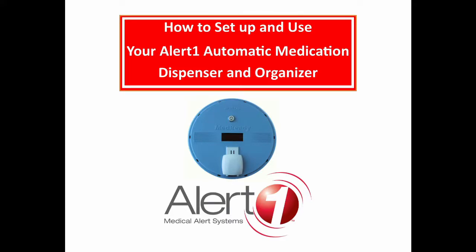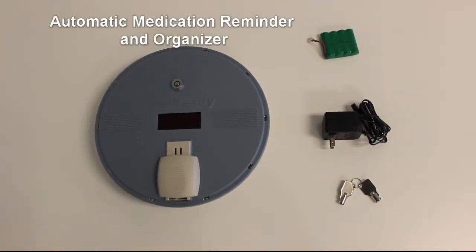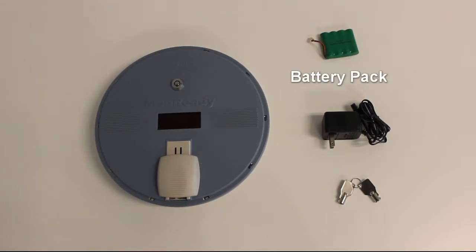How to set up and use your AlertOne automatic medication dispenser and organizer. What you're going to need: automatic medication reminder and organizer, battery pack, power cord, and keys.